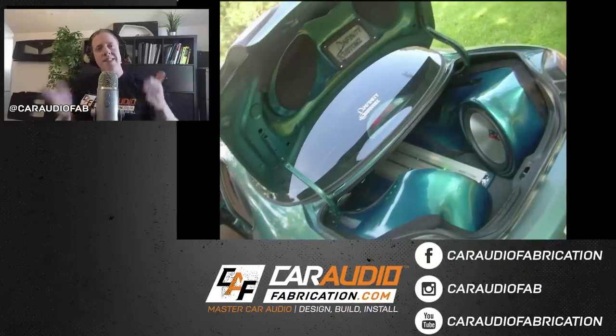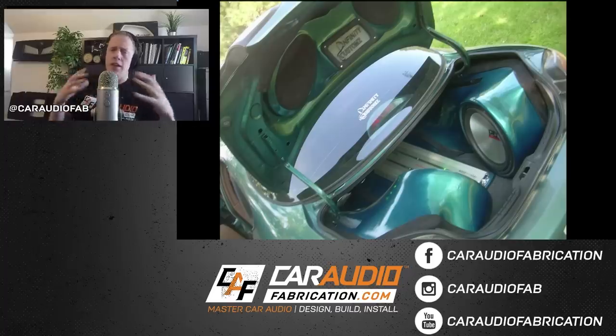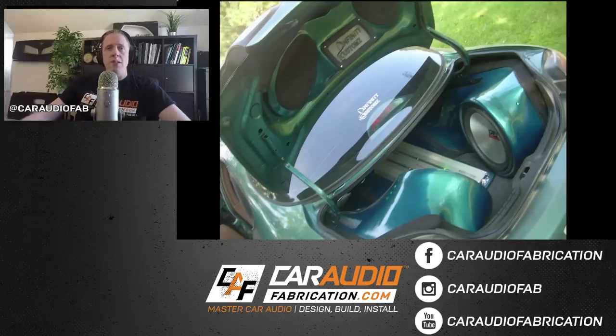To give you guys a little overview on the project, that way you have an idea what the finished product is and it will help you understand how the different pieces and components come together to make this build. We have two subwoofers here, one on each side. These are two 15-inch MTX 7500 series subwoofers - the Thunder 7500s. Each of these subwoofers is rated at about 400 watts RMS.